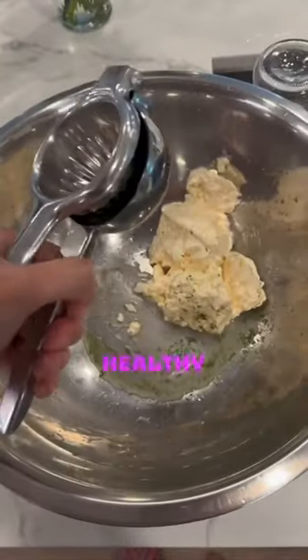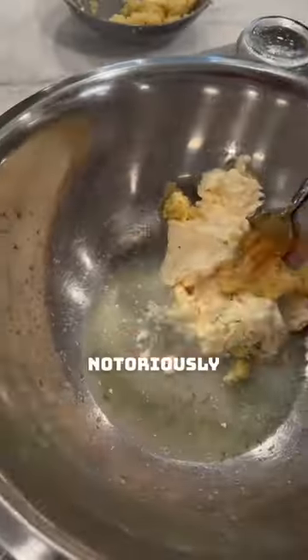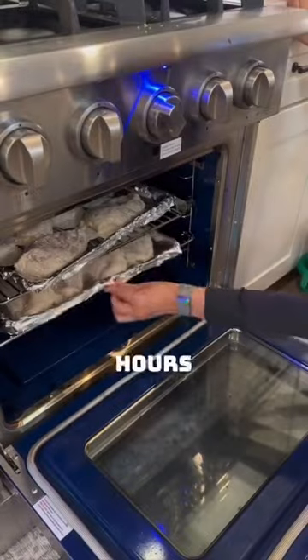Spinach artichoke dip but make it healthy and filling. Chicken breast is notoriously dry, so I stuck them in a mayo marinade for a few hours before baking.